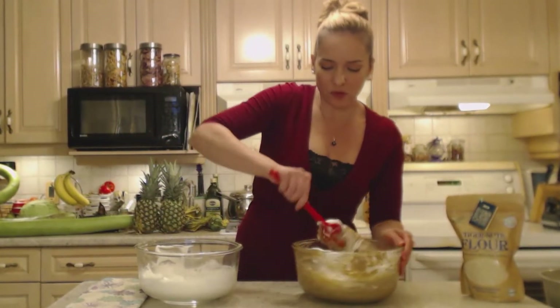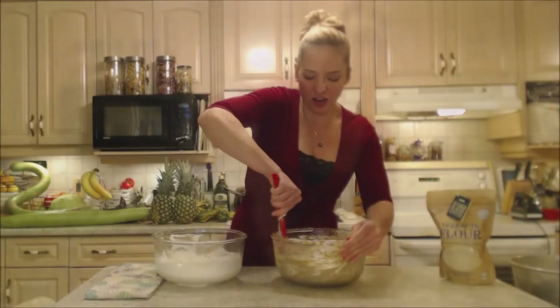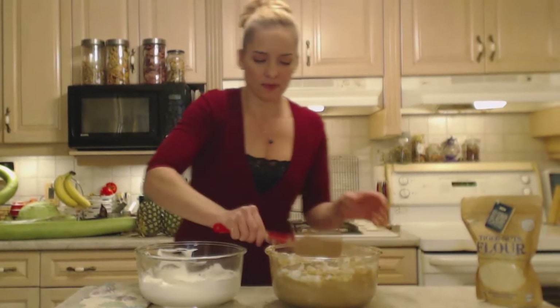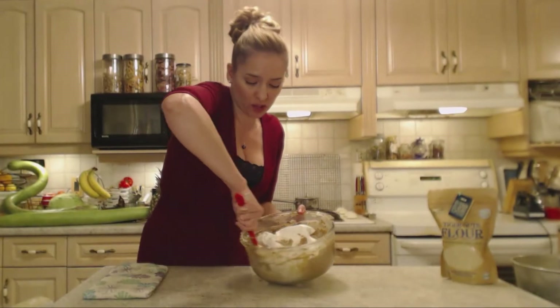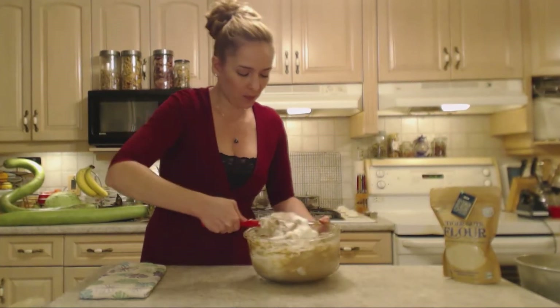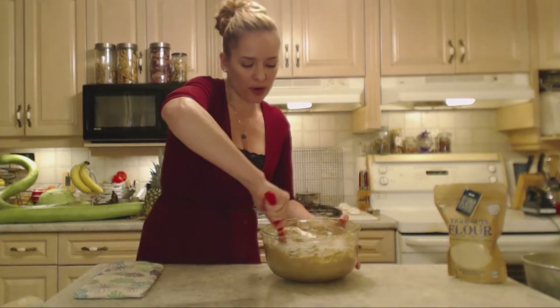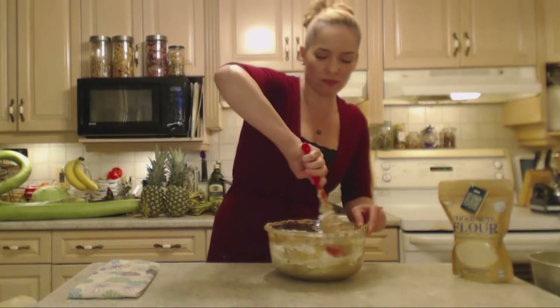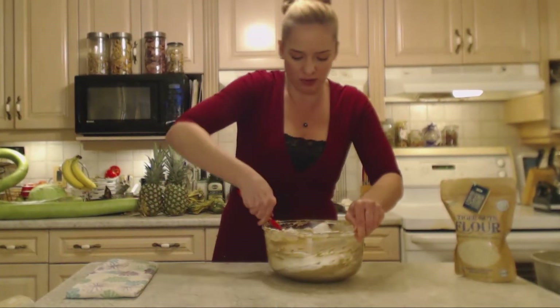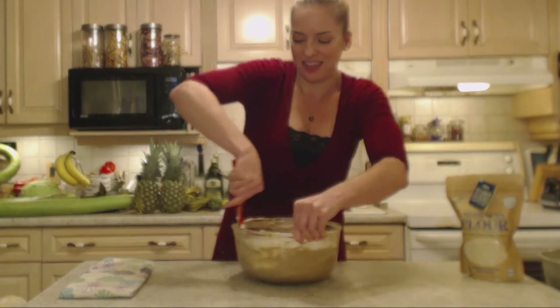Folding as you go — you want to retain those bubbles and not pop them, so you've got to be gentle. You can already see how much lighter this batter is. Add the rest and fold that in — which means going around it, folding the batter on top, going all the way to the bottom, scooping and putting the batter on top to incorporate the whites. Get this combined until it's just combined — you don't want to go any further, because you don't want to mess with those egg white bubbles. Keep this as light and airy as you possibly can.